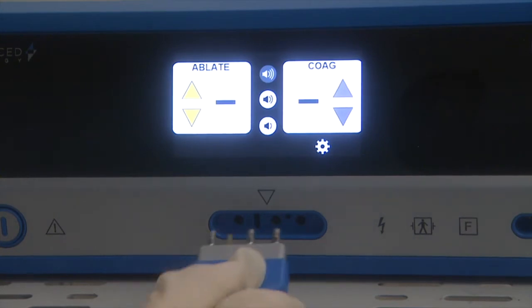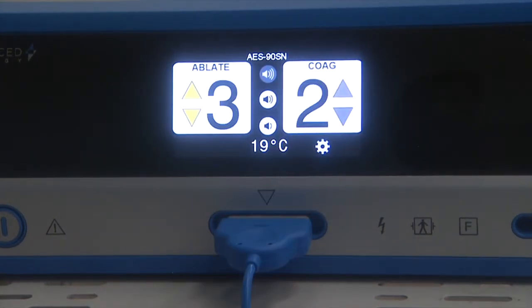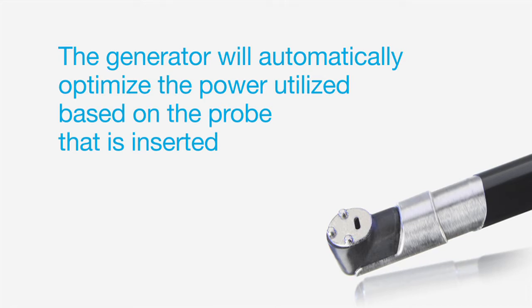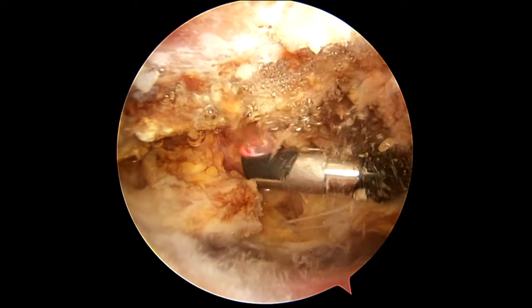To install a bipolar probe, simply insert the probe connector into the port on the front of the generator. The type of probe installed will appear on screen. The generator will automatically optimize the power utilized based on the probe that is inserted, efficiently and effectively generating a strong and stable plasma layer.